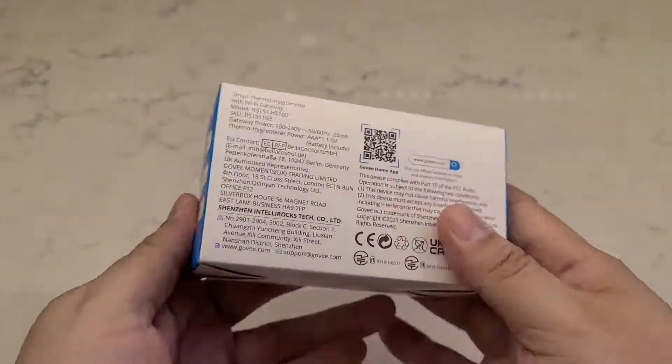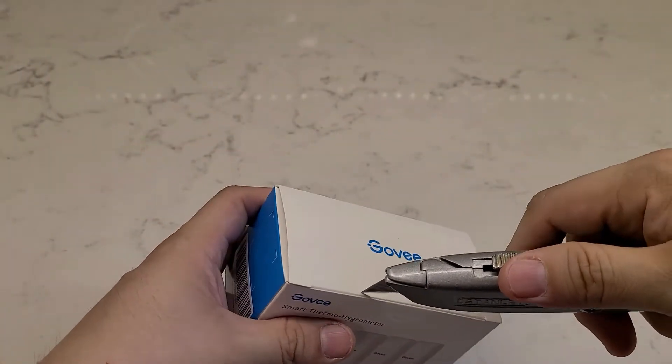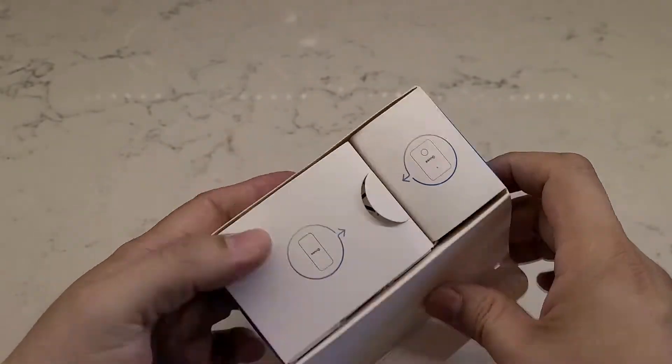If you need to measure the humidity of your home or a particular location, then consider investing in the Govee Smart Thermo Hygrometer. Today we're reviewing and unboxing this product to see if this is something you're interested in picking up.